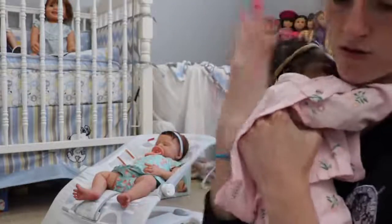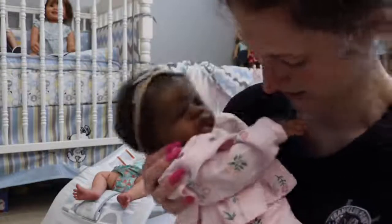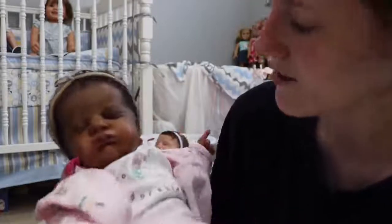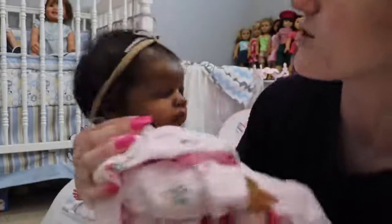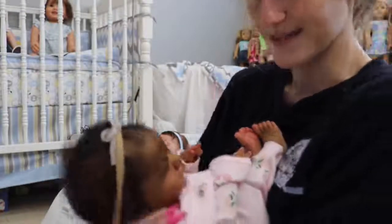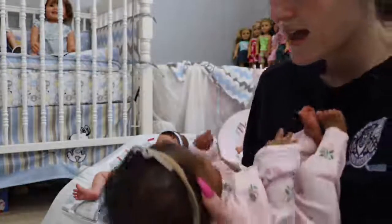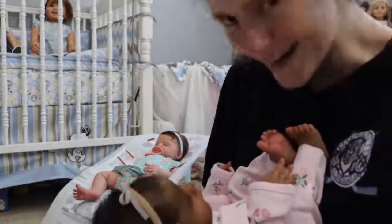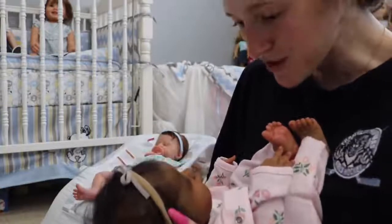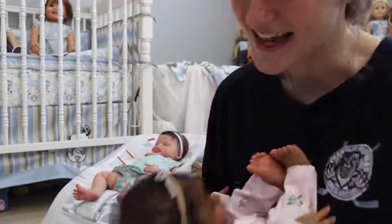She looks so good in this — she's grabbing my necklace but she looks so good in this color. Flowers just always look so pretty on her. Her hair got a bit messed up, I'll have to fix it. I like to hold my babies like this — I put their little legs on my chest and just look at them from above. She's so sweet.